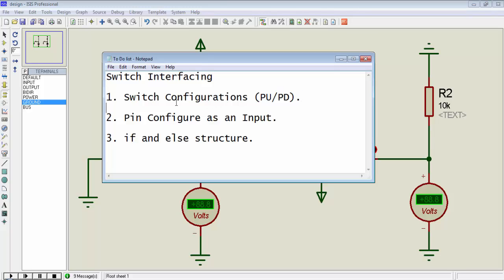First, we will discuss the switch configuration in pull-up and pull-down mode. Then we will see how we can configure a microcontroller's pin for input. And then we will use if and else structure to check the state of the switch.